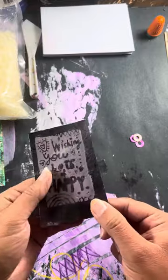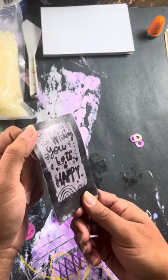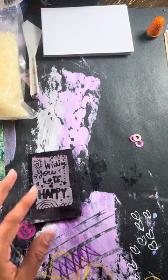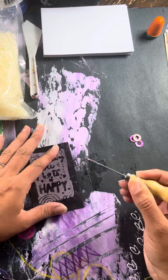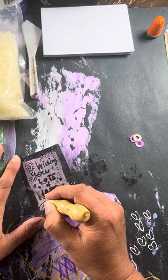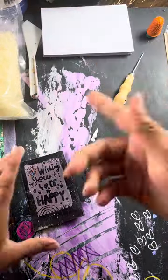So it just gives a little bit of extra — it's not sticky. You could probably just glob a bunch of glue on there and get the same effect, but you can't do this. Well, maybe you can. I'm just gonna make some marks.